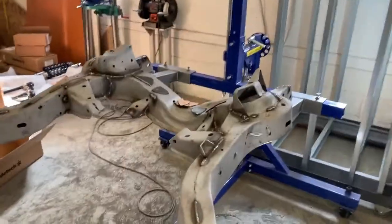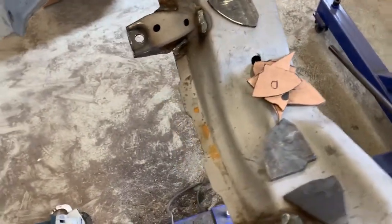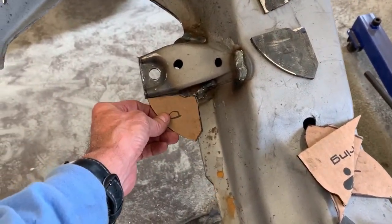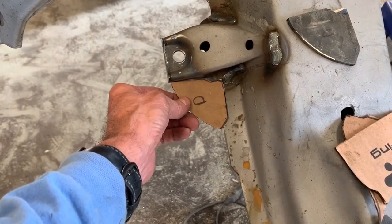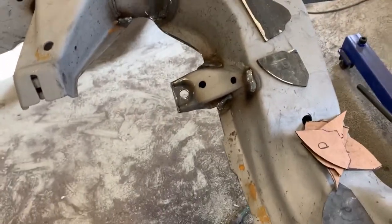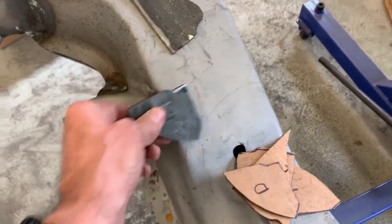I started by making a cardboard template. Got marks for driver's side and passenger side — essentially made cardboard templates to help mark and cut the gussets that I'm going to put in here.